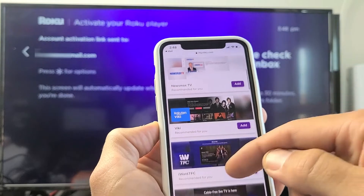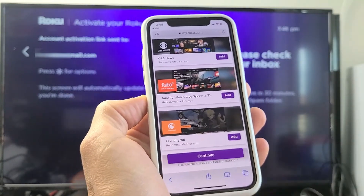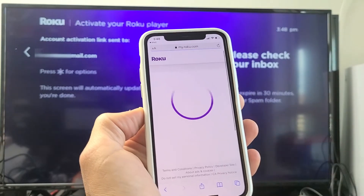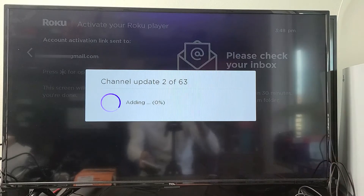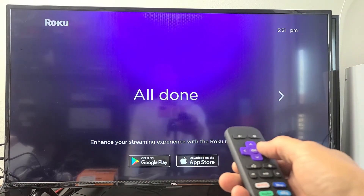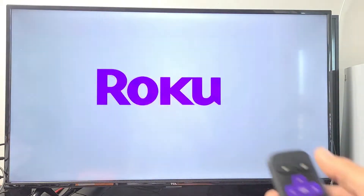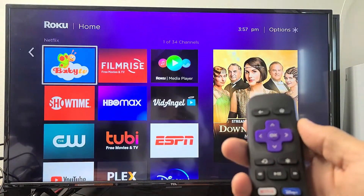Here are some more channels or apps you may like — you can add those if you wish. If you don't want any, just click Continue. That should be it. You can see a channel update is happening — let's wait until that's done. Go ahead and press to the right. There's an intro here, but you can skip it by pressing the home button. And there you go — we are in business! Any questions or issues, just comment below. Good luck.